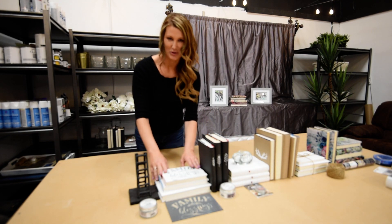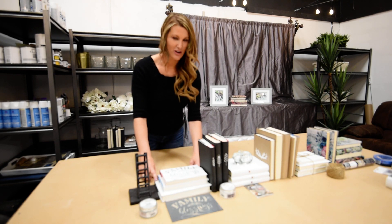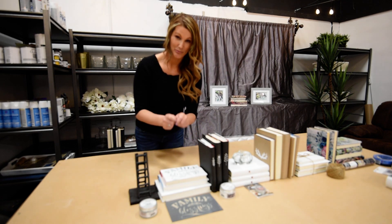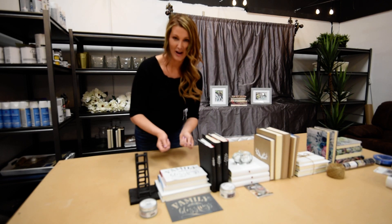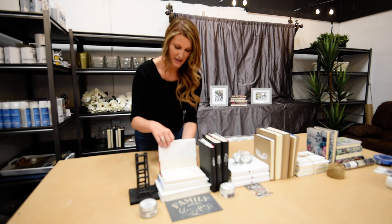So here's a stack of books. You always have the big one on the bottom. With these books, all I did was take the paper off of the hard copy and flip it around so that the white side was showing, and then I just kind of taped it down.